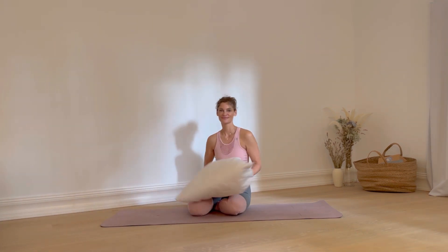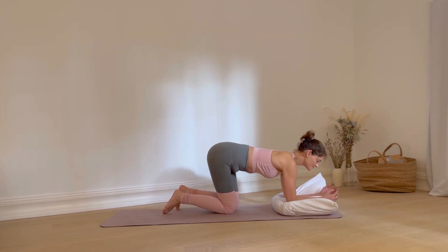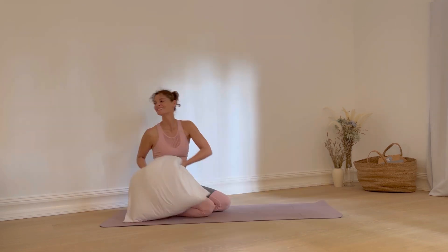If your forearms hurt in the position of these exercises, rest them on a pillow. I'm okay without it, so let's get started.